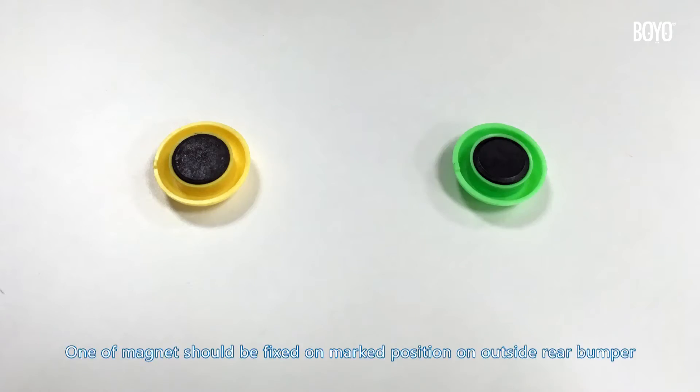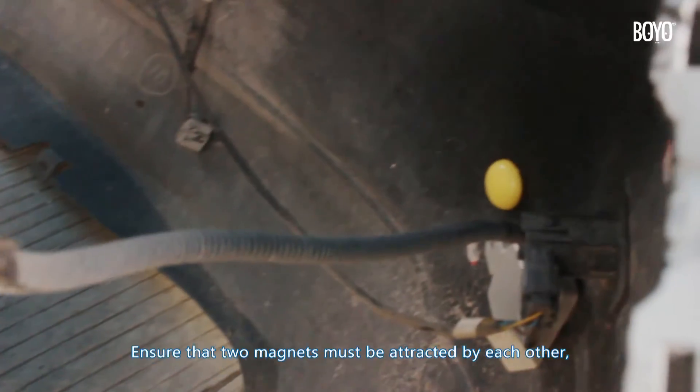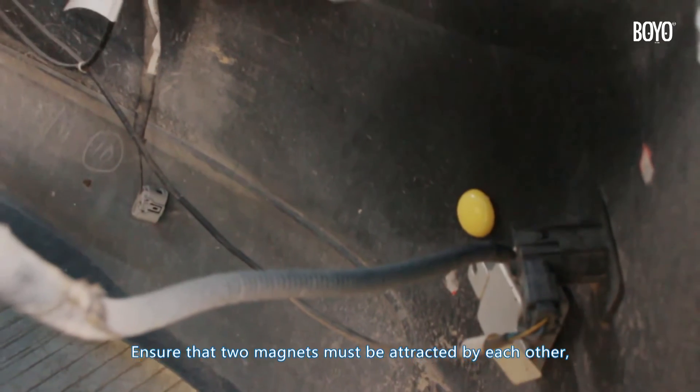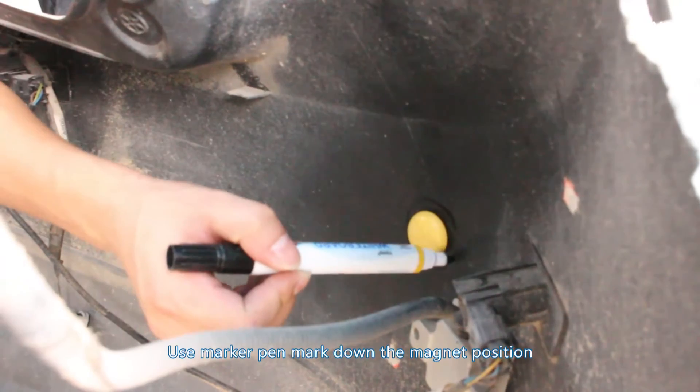Take two pieces of magnet. One magnet should be fixed on the marked position on the outside of the rear bumper. Ensure the two magnets are attracted to each other — even when releasing your hand, they should not fall down. Use a marker pen to mark down the magnet position.